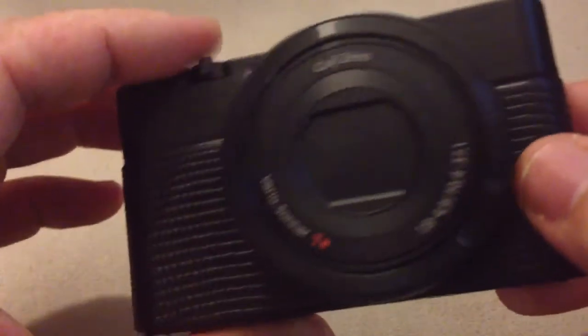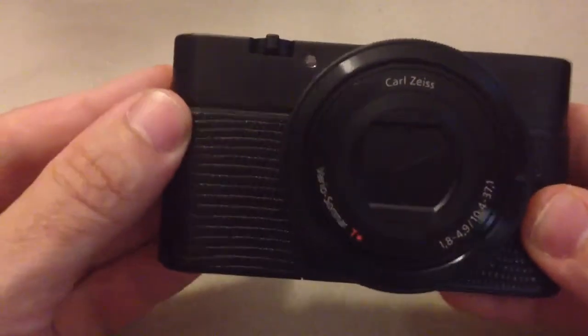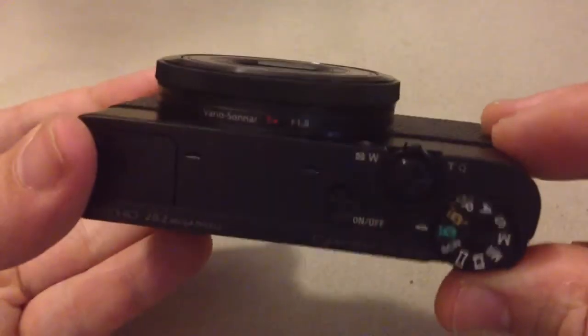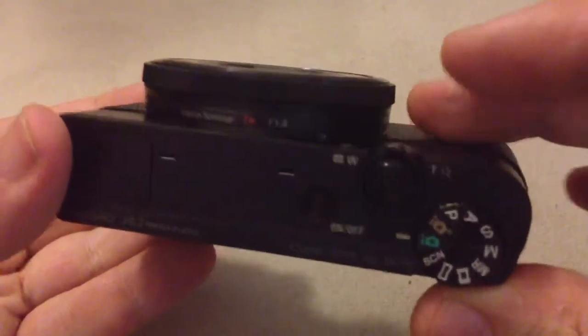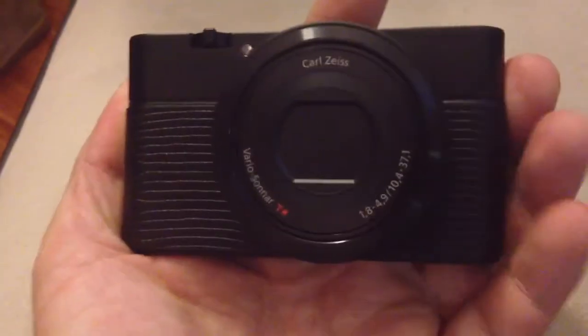Long story short, this is a beautiful, beautiful skin and it really makes the camera look 100% better. You can feel the difference here — this little give, this little lip — you really feel like you're holding on to something now. It gives just enough friction to help you hold the camera. So it looks great, feels great.